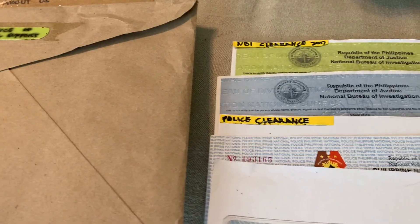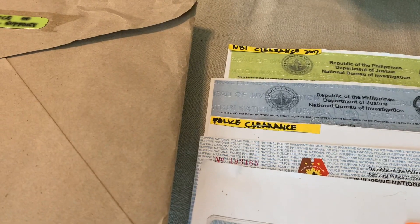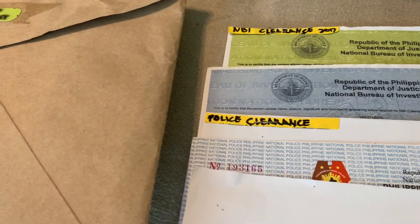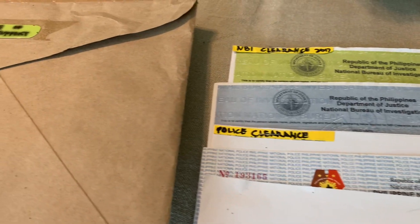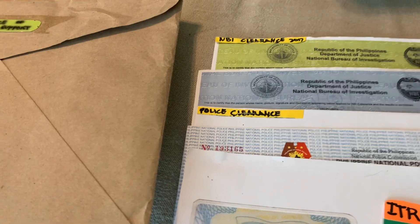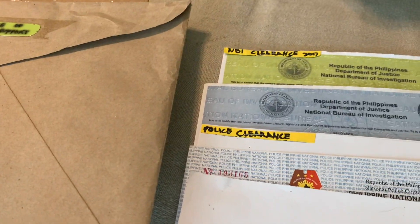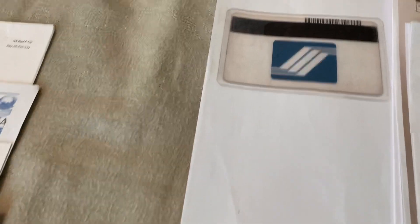For those traveling from another country before your interview, make sure to get a police clearance from that country. If you are from Japan, request a police clearance from Japan. If you're from China, Korea, or any other country, request the clearance from that country so they know you are clear.